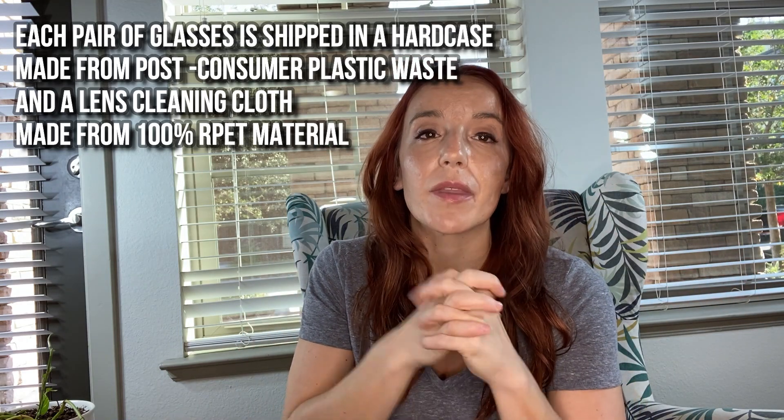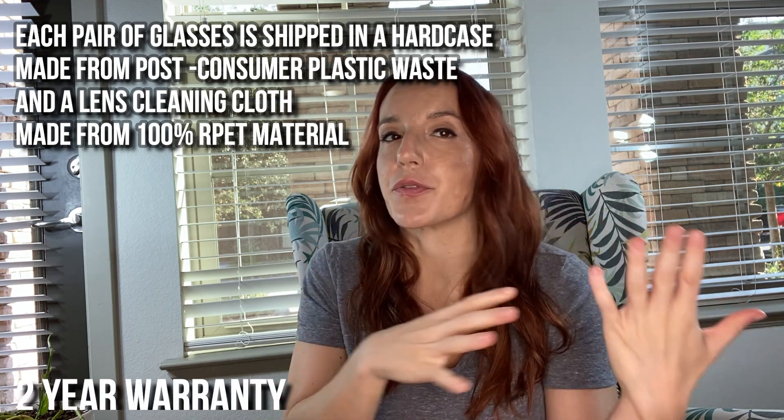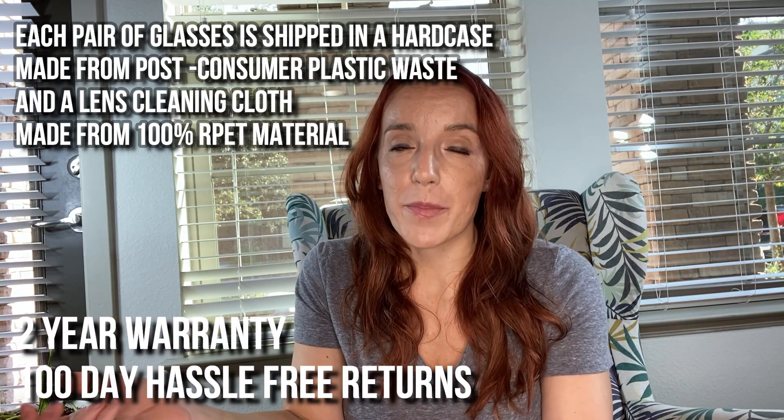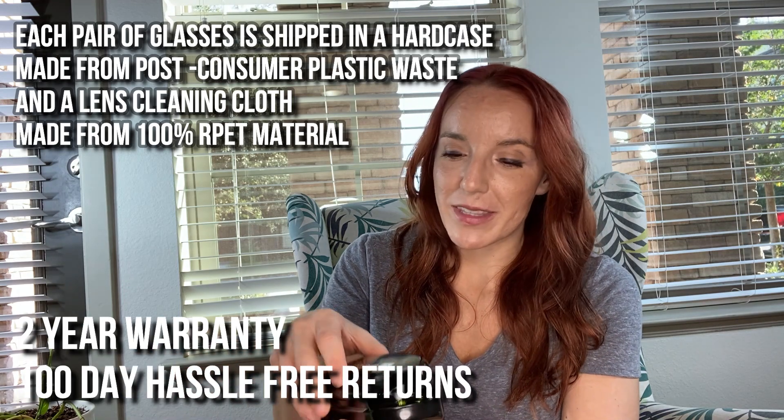They come with a two-year warranty and a hundred-day hassle-free return policy in case you're not happy for whatever reason — but I'm confident you're going to be really, really happy with these.